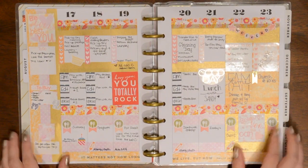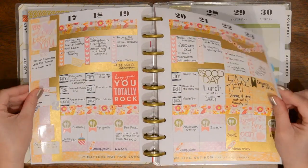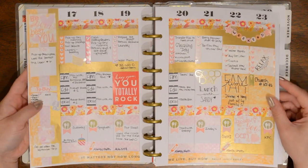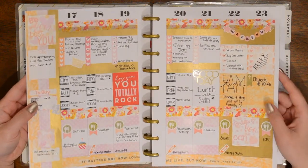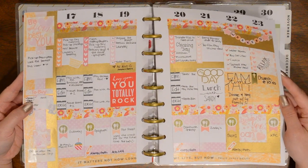Hey everyone! Welcome back to this week's Plan With Me. So really quickly, this is what last week ended up looking like. I know the glare makes it a little difficult to see, but yeah, I'm really happy with it.